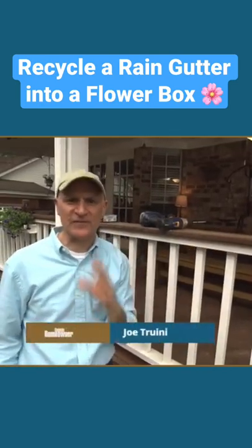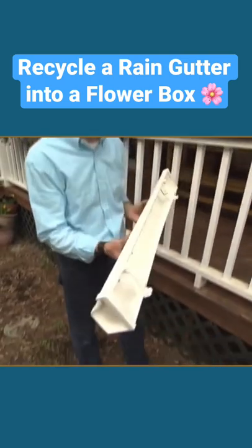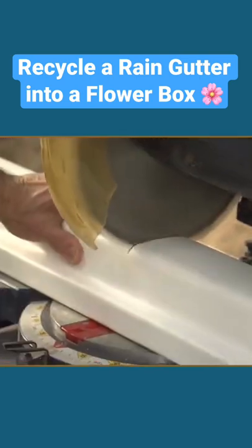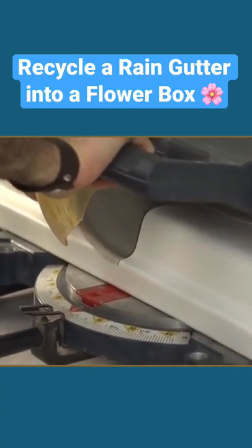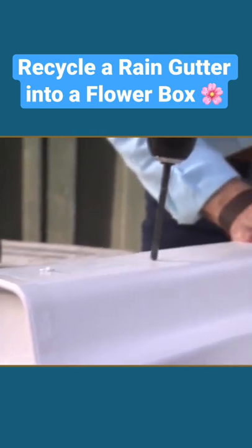I wanted to dress up this porch railing with some flower boxes, but rather than build them out of wood, I decided to take a shortcut and make them out of plastic rain gutter. I took the rain gutter and cut it about three feet long, slipped in a couple of mounting brackets and some end caps, then drilled quarter-inch diameter drainage holes on the bottom.